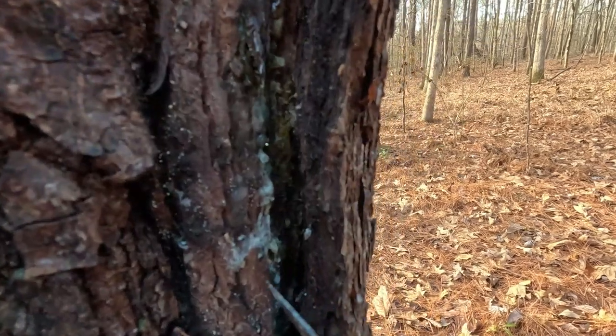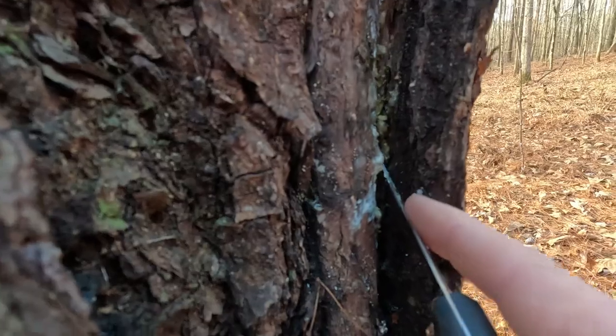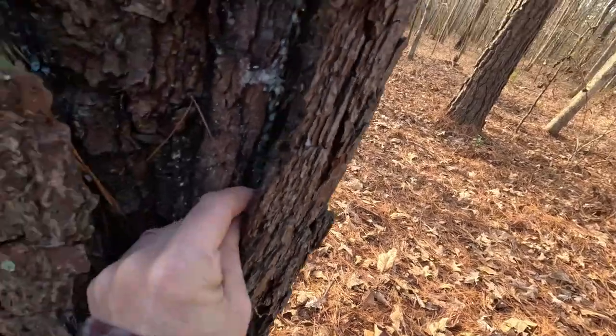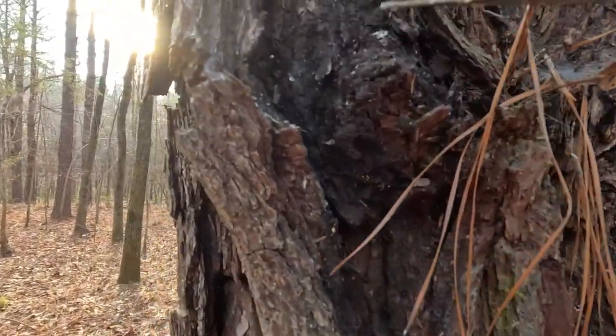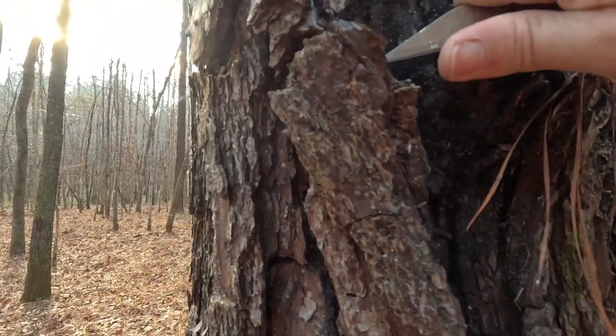I'm just going to use my little knife to loosen some up. This part over here where it's already crusted over — I take just a little bit from that. We could take more from this tree, but there's no reason to. We got enough from that fallen pine over there. Make sure you remember that's the tree's sap — it made that for its own protection from disease.